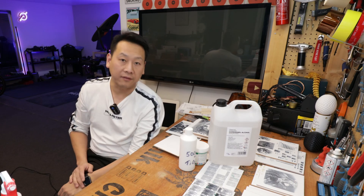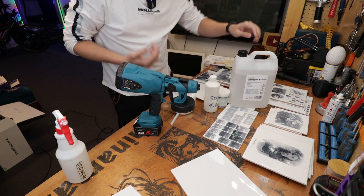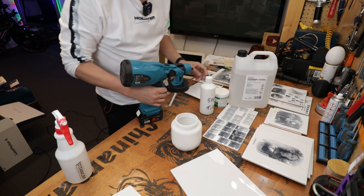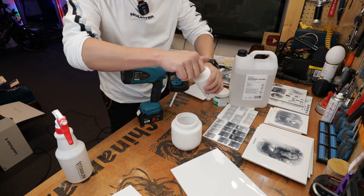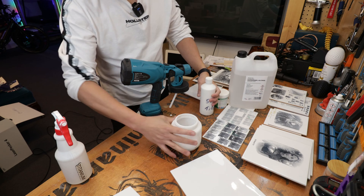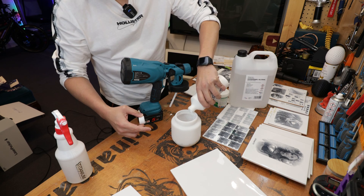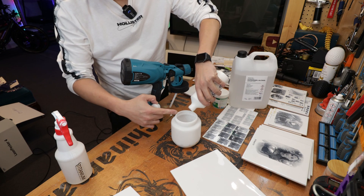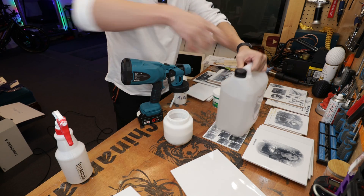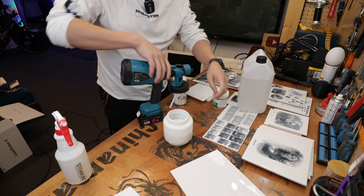I'm going to move the camera to where I usually spray and then to the engraving area so you can see how it's actually done. Basically it's just ethanol with powder. In terms of how much of each, it doesn't really matter as long as they are thoroughly mixed — maybe one in ten, maybe 20%. Over time it will settle, so even when you are spraying, keep shaking it so there is enough powder suspended.